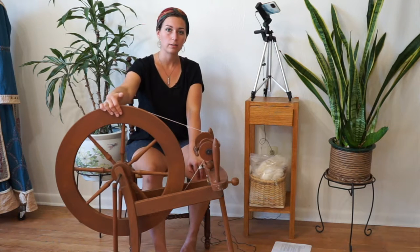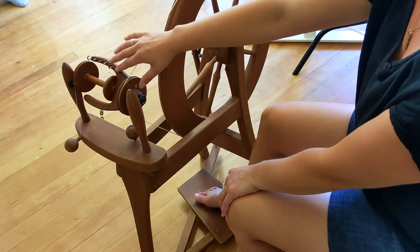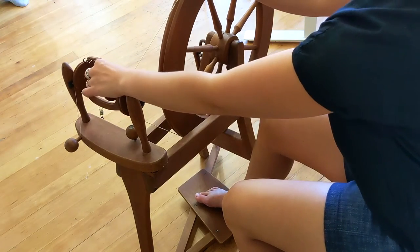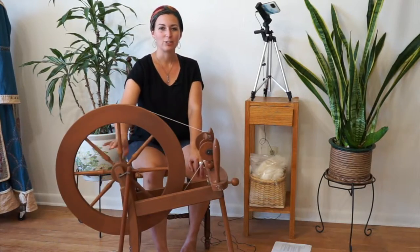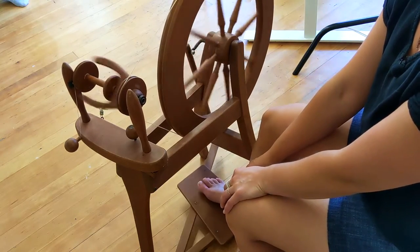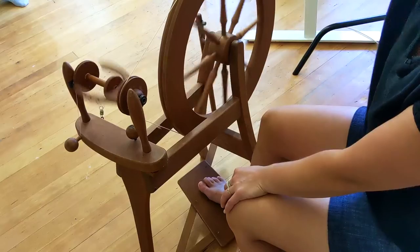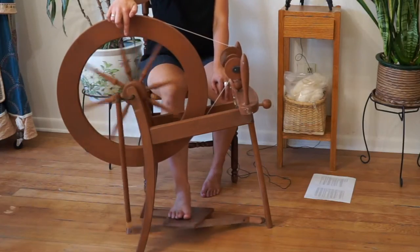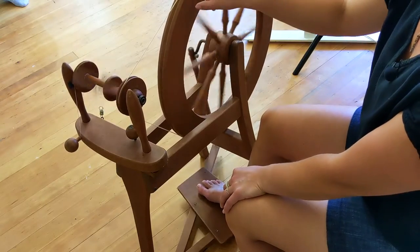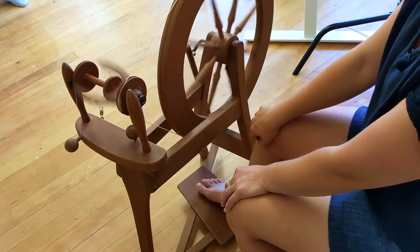This here is the drive wheel. This is the drive band and it is what rotates the whirl or the flyer that grabs the fiber and puts it onto the bobbin, which is this piece right here. To start out spinning, what I like to have students do is to begin by treadling. This is the treadle down here and you push it up and down, kind of like you're pedaling a bike. So you're pushing it up and down and that rotates the footman right here, which rotates the crank — the metal piece attached to it — and then the wheel, and then the drive band connecting here moves all the different pieces that need to be moving.